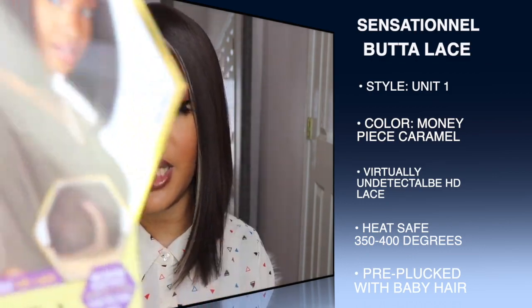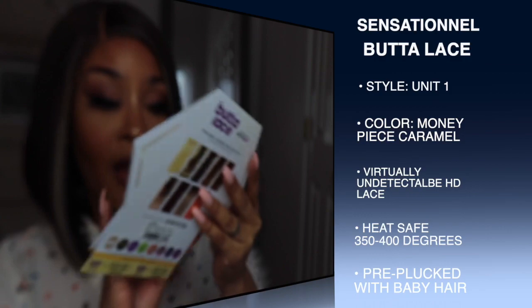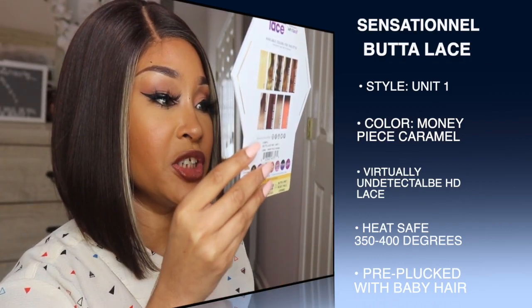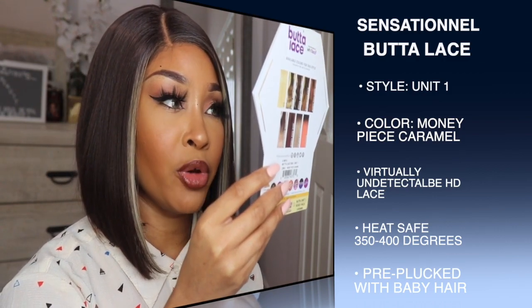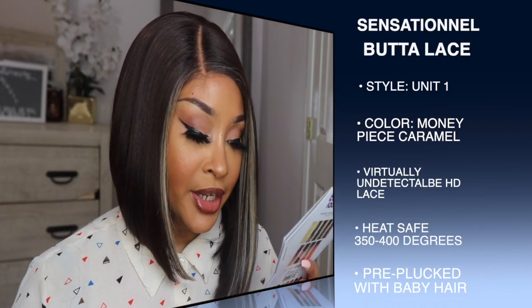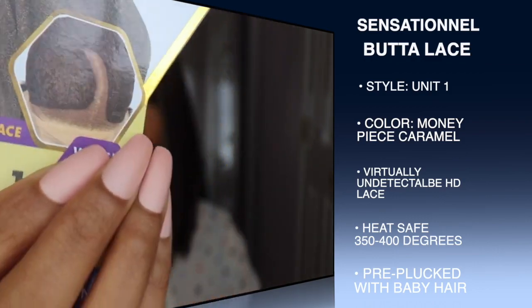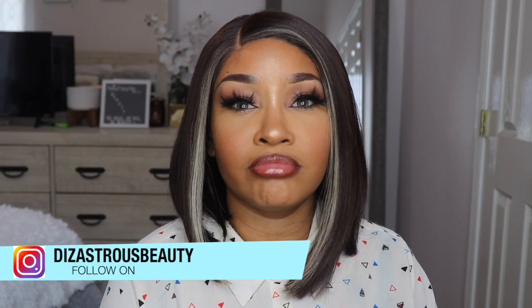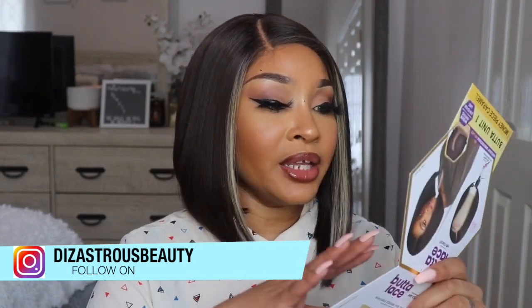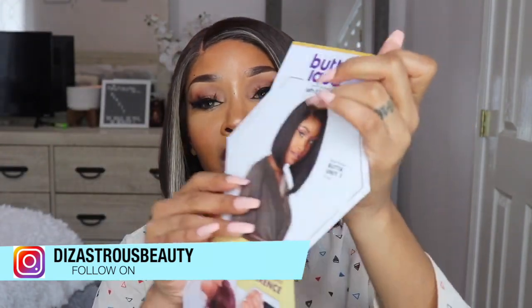This is what it looks like on the stock card. It says it's heat safe 350 to 400 degrees Fahrenheit, it does have HD lace, it is pre-plucked — this area looks really good — and it says wider parting ear to ear lace. I'm showing you guys what that wider parting space looks like, and you can open up the card to see the unit again in color one.